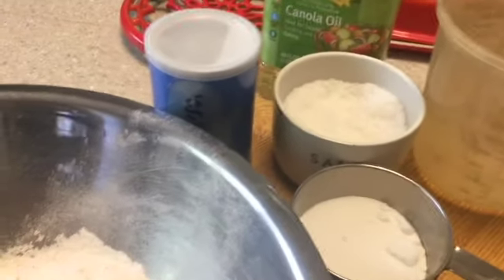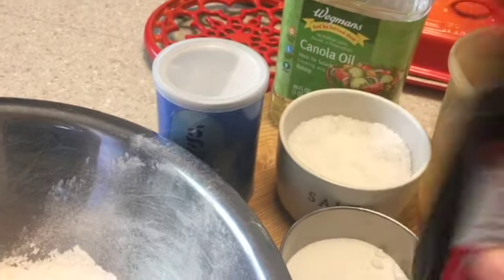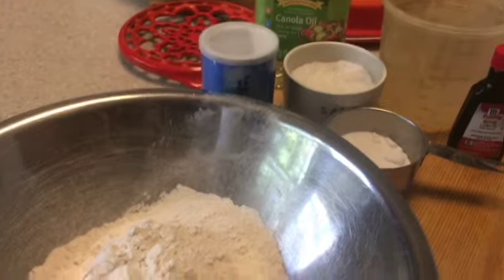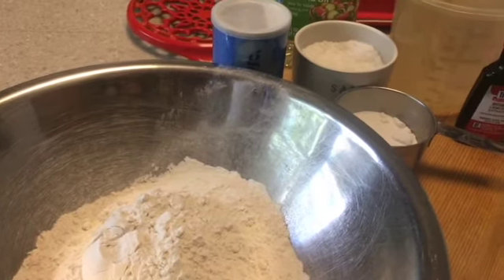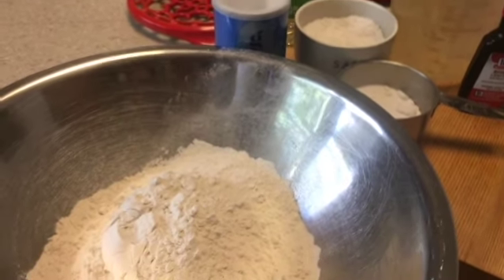And don't forget your extract. I'm using lemon today, but you can use vanilla extract or whatever extract you want. This is really simple — it's like a dump-it-all-in recipe and you're ready to go.